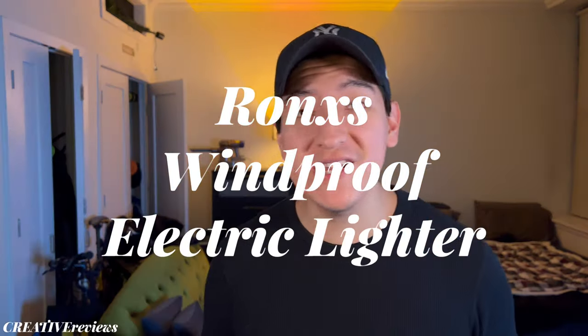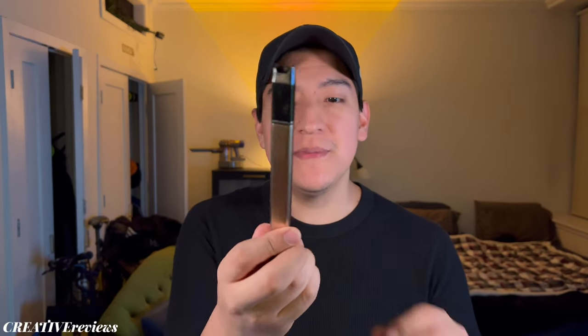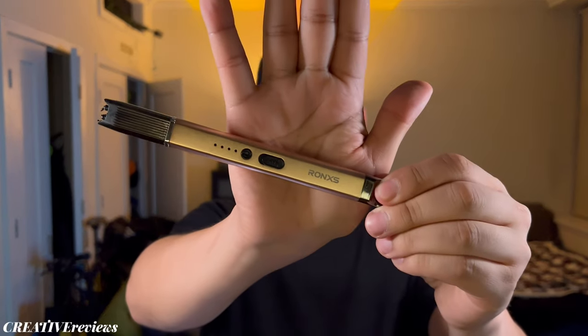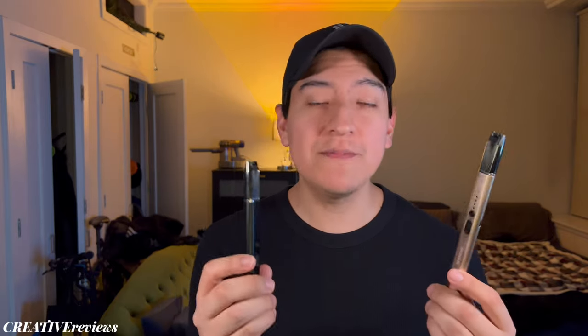Hey guys, this is Matt for Creative. Today we're looking at a candle lighter. This one is special — I got it from Amazon. The brand is Ron XS and you can find these in two-packs. I've started using this to light my candles. You've probably seen it in the kiwi video I did, and a lot of people were asking about it, so let me show you exactly what it is.